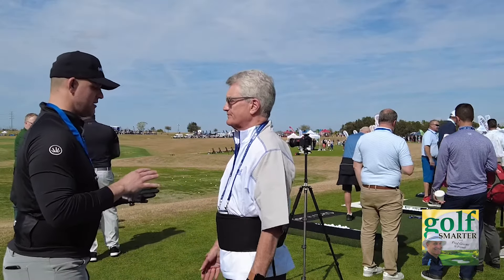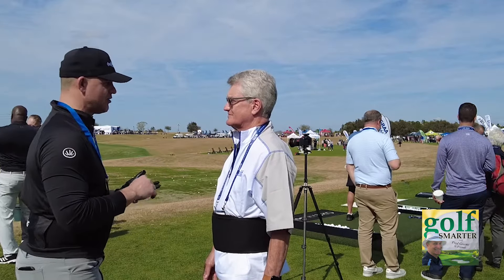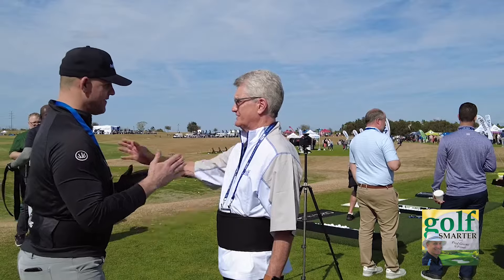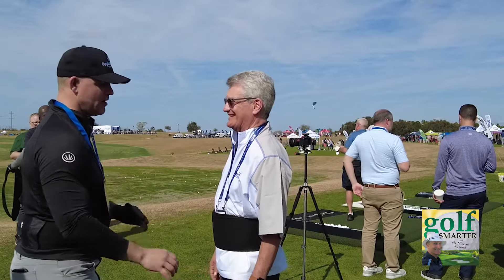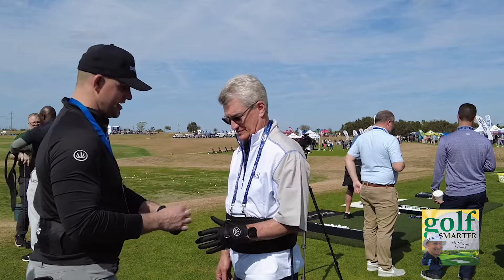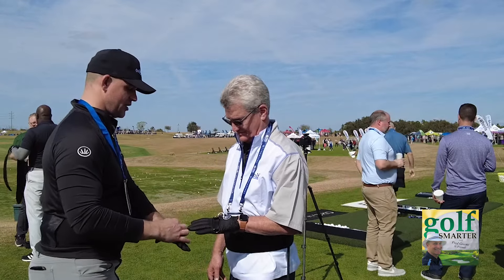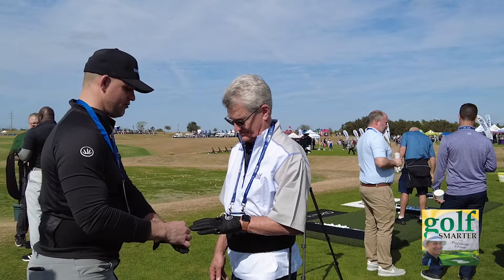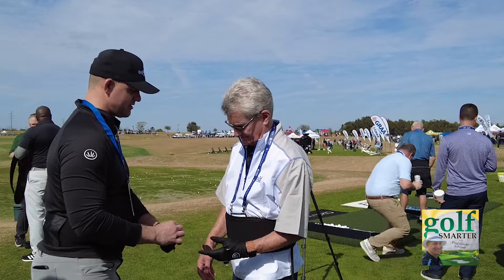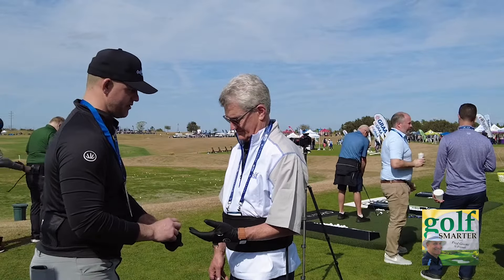So if you said you had an issue with control — do you have an issue slicing, hooking, or do you have a neutral shot? I'm a fade. Is it a hard fade? Well, since you're saying you have a fade a lot and sometimes it turns to a slice, we're going to start here with you.